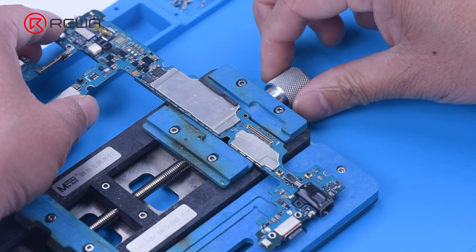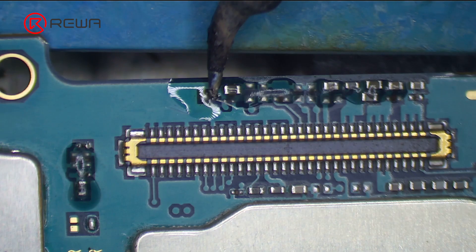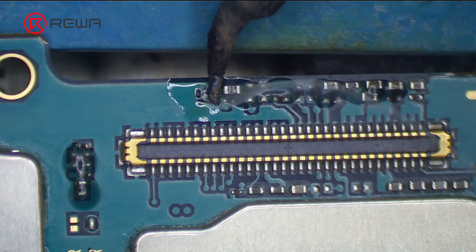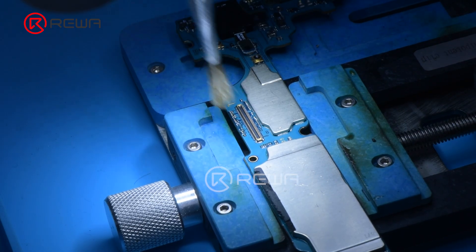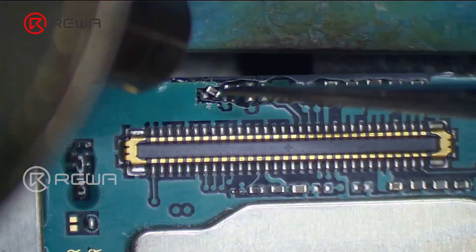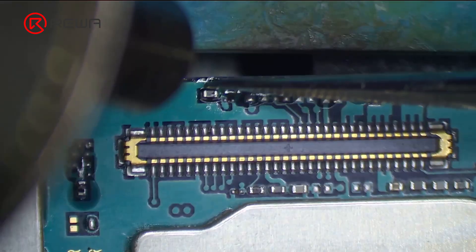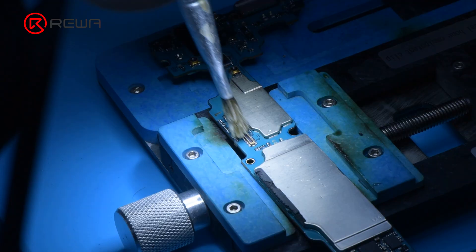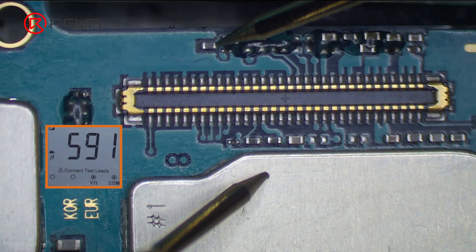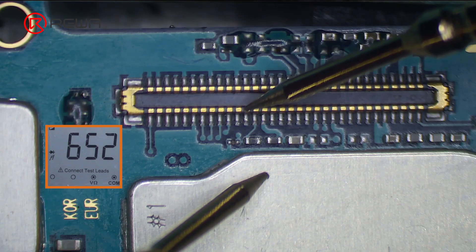We replace the damaged component with a new inductor. Apply some paste flux to the bonding pads. Clean the bonding pads with a soldering iron at 380 degrees Celsius, then further clean with PCB cleaner. Solder the new inductor with a hot air gun at 330 degrees Celsius and airflow 3. Clean the bonding pads again with PCB cleaner after soldering. Measure the diode values of the inductor, capacitor, and connector — all values are normal.